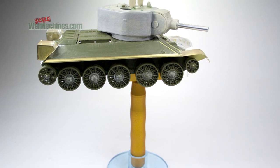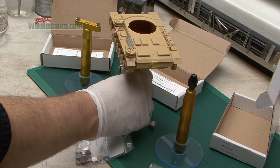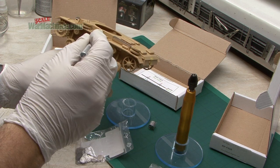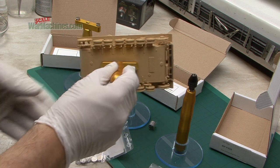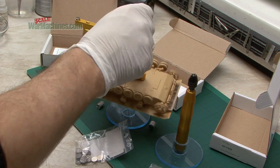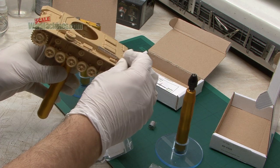If you're an armour modeler, these tools are excellent also. They're very easy to attach to the model and you get a very sturdy grip. As you can see, if we tip it over, it's an extremely strong grab. If you want to detach it, it's just a case of exerting a bit more force to break the bond.